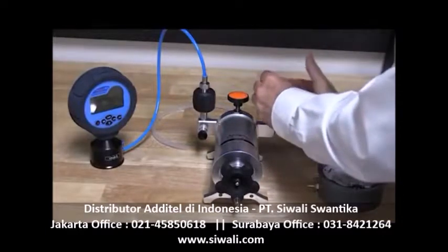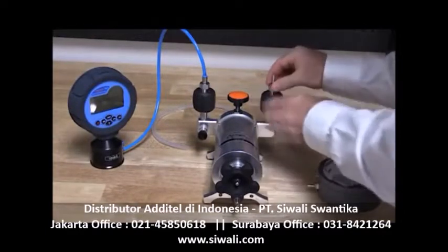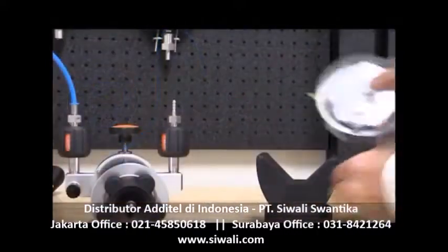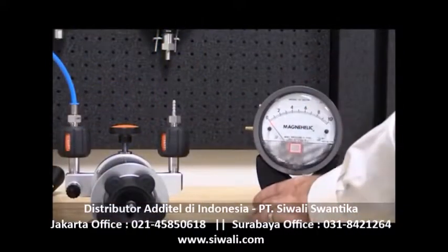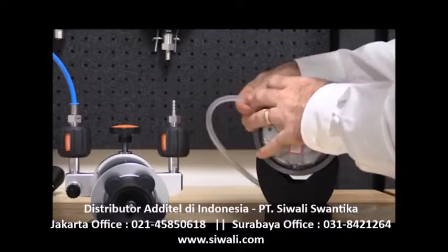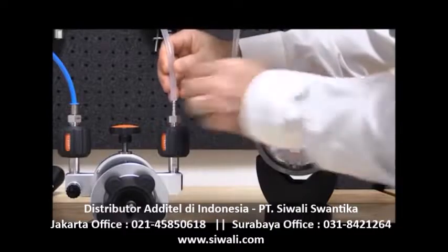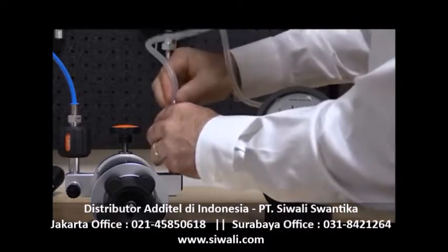The Atatel 681 differential pressure gauges also connect with easy-to-use quick connectors. It is important that the DUT is in the proper orientation based on its application use. This gauge was calibrated and used in a vertical position, so we will calibrate it in the same orientation.